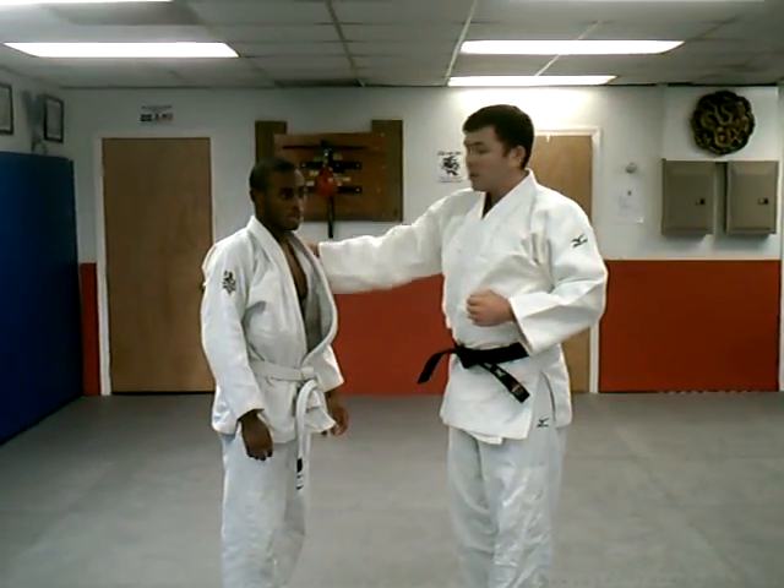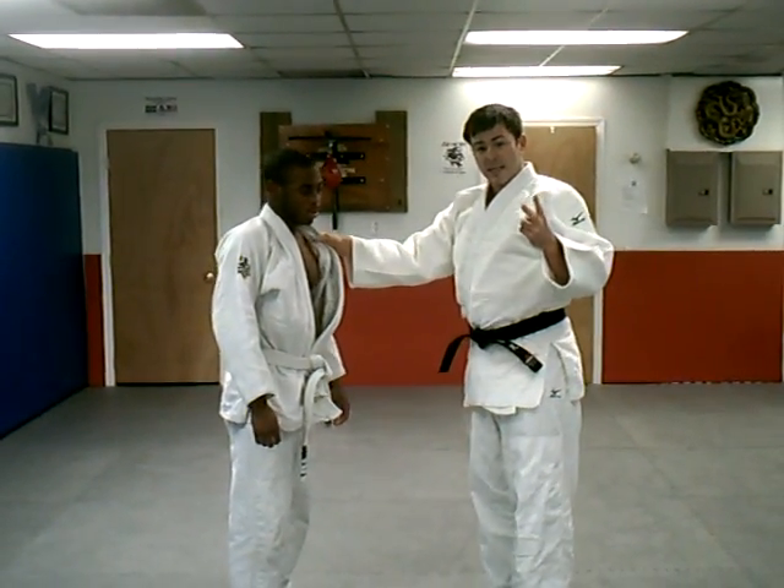What's up guys? I'm Jeff with Take Downs 101. This is Trace Miller. We're going to show a few basic techniques and a cool drill.